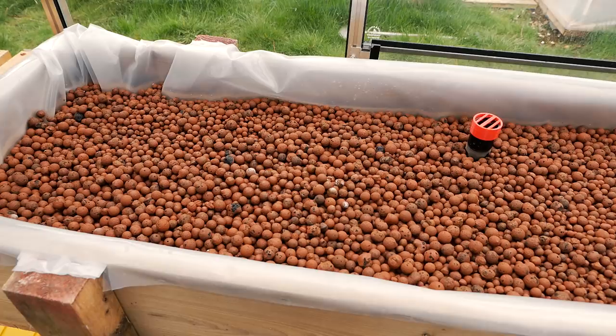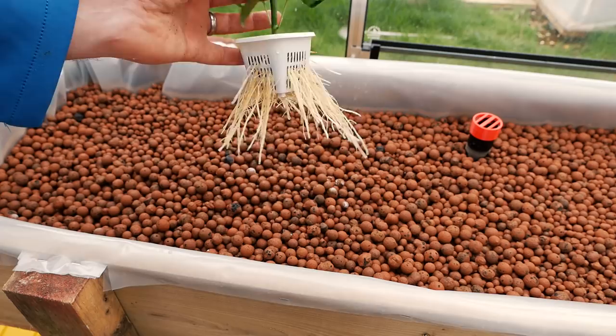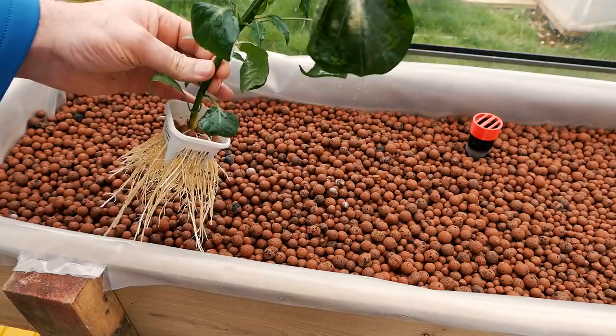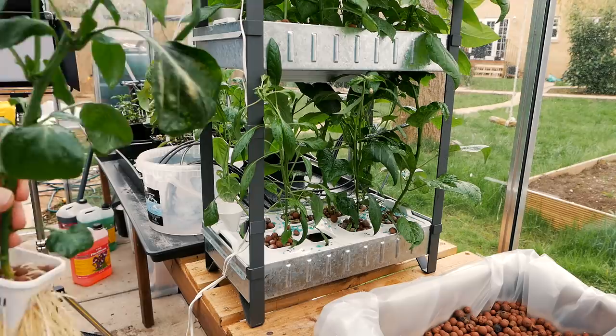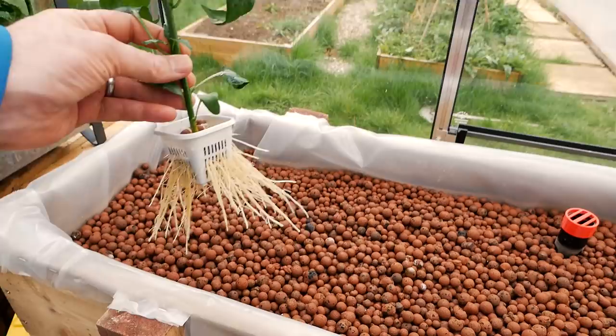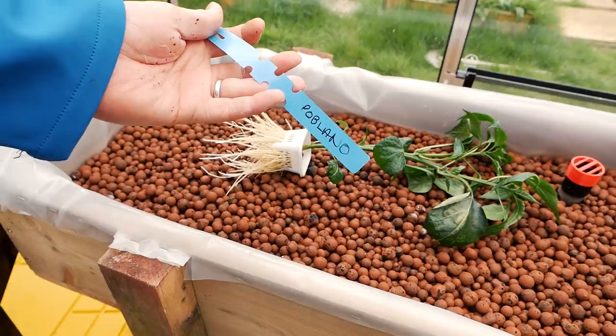Let's have a look at our competition poblano - this is the hydroponics one and it's doing really well. It's a beautiful plant, those roots are looking good, and there are a few aphids on it but I'm not too worried. I've already had to cut it because it was hitting the top inside. We're going to put this inside here - I'm still trying to figure out the spacing. I needed to figure out a way to tag these things and I came up with this label system here, which I'll also use for the ones going into the polytunnel.